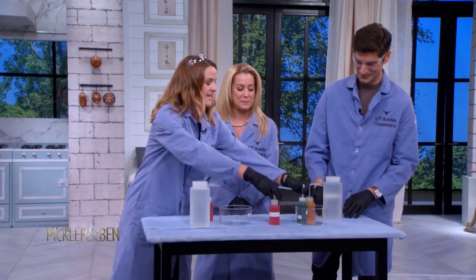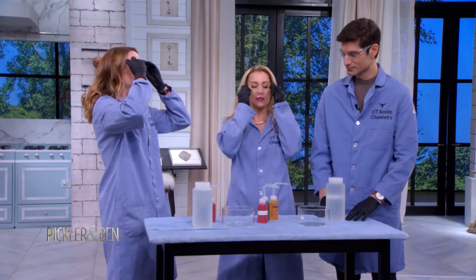And so it's an at-home one — you can do this at home easily. Okay, so goggles on, gloves on. You've got to be safe. So I'm going to have you guys do this one for me.